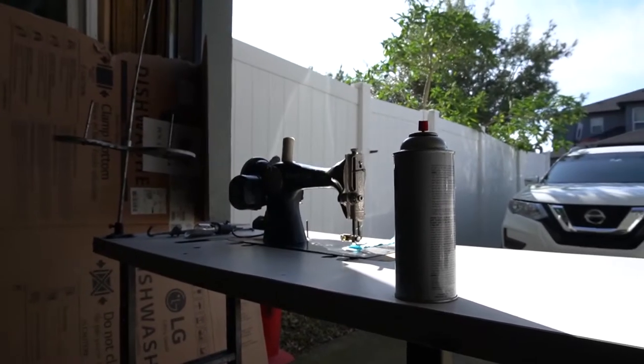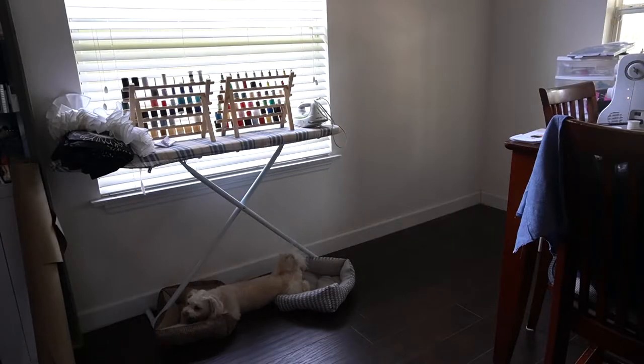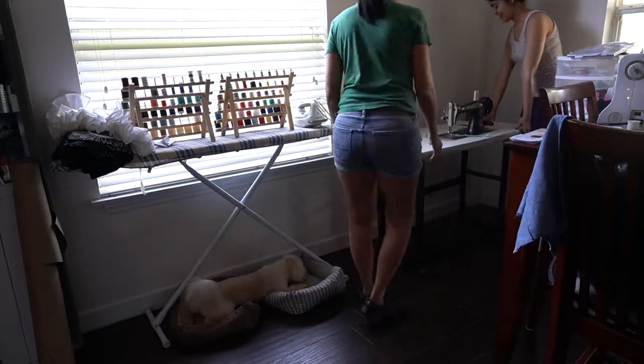This whole process of putting the studio together is by no means a one-person job — it is a big collaborative effort between me and my very talented parents, so this room is very much theirs as it is mine.